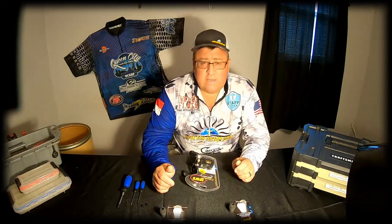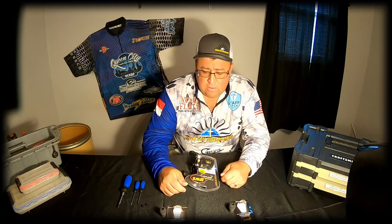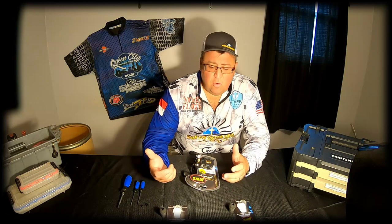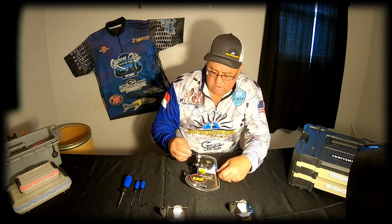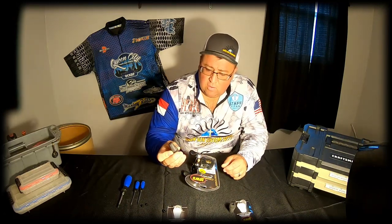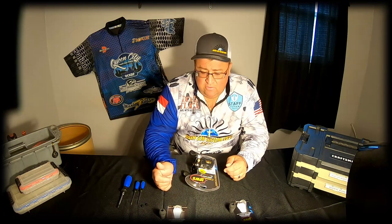Hi guys, welcome back to the channel. Today we're going to do a how-to video. I went out to the local Academy Sports and purchased a new Lew's Classic Pro 7.5:1 baitcaster. It comes with the standard plastic flat knobs, but Lew's makes a wind grip knob that gives the rod and reel a professional, clean-cut look. Today we're going to show you how to put those on, so if you want to change those knobs to something a little flashier, stay tuned.